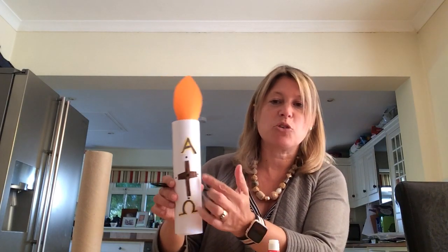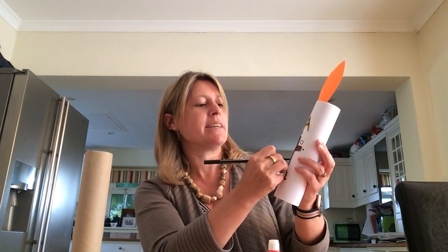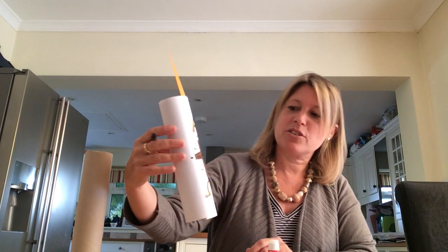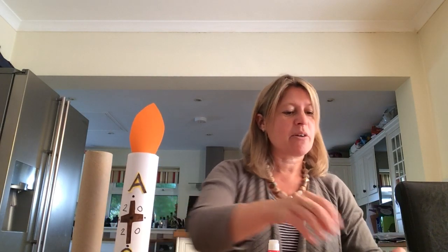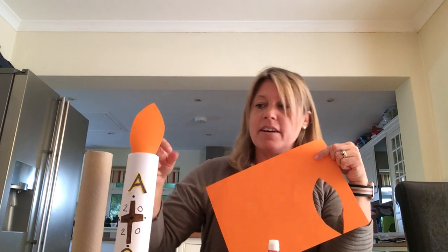After that, the candle needs to have the date — we just use the year. The year is 2020, so we write the first two digits at the top and the last two digits at the bottom: 20 and 20. Then the last thing is the flame. I used some orange paper and cut out a flame shape, but you could just get white paper and colour it orange, yellow, or red, then stick it to the top with sellotape, a stapler, or glue. And there is my Easter candle — my paschal candle — that represents the resurrection of Jesus.